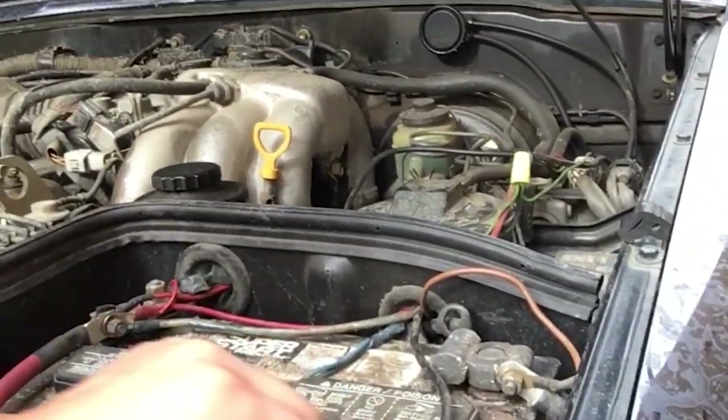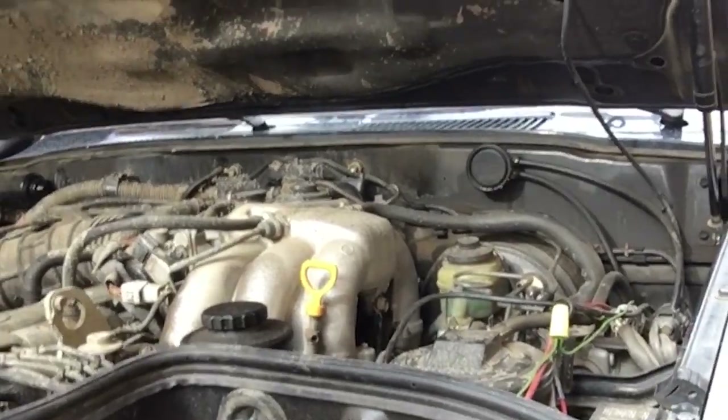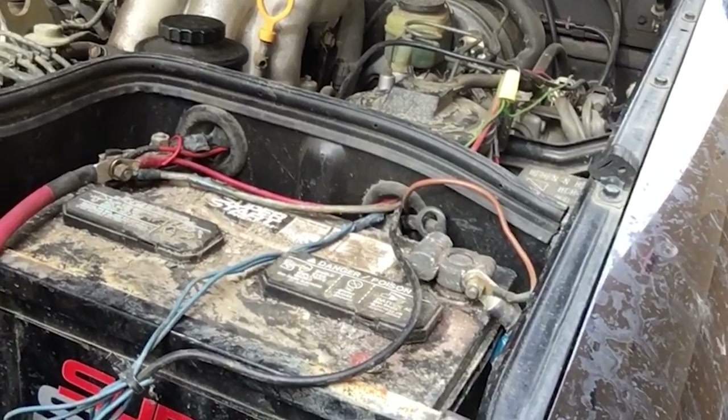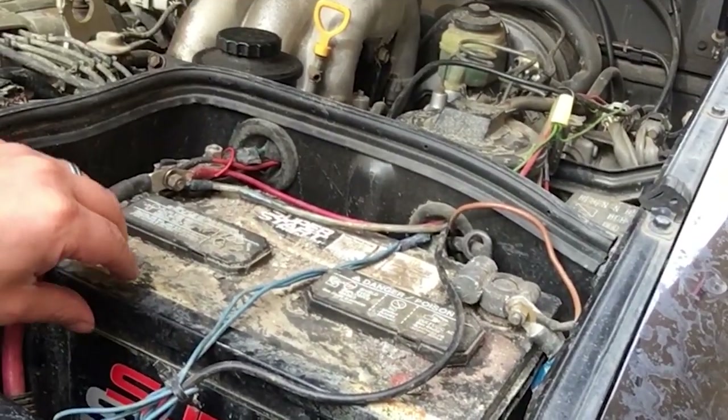While I'm in here, I'm also going to clean up some of this stuff. I'm going to pull this rod off, clean it off, repaint it, and just do a little engine bay maintenance at the same time.